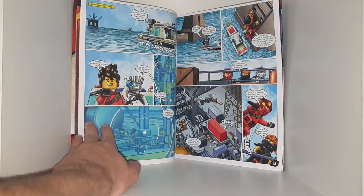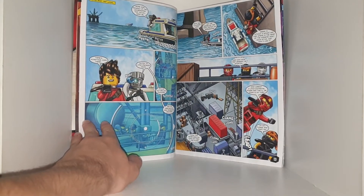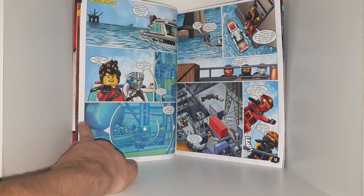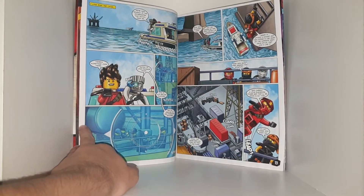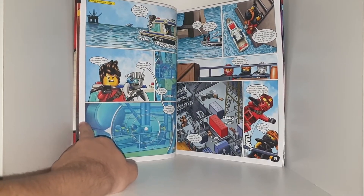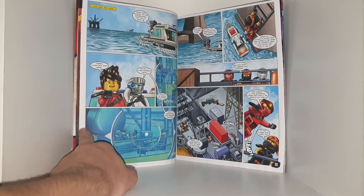They reach the coordinates Pixel gave them. 'There's something over there — switch to long-distance vision. It's an oil-drilling platform, and it's crawling with the henchmen.' They decide to take a closer look. 'Cut the engine so they don't detect us approaching. Sneak in without sound, and strike in the heart of the hornet's nest — ninja style, just how I like it.'